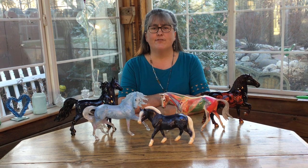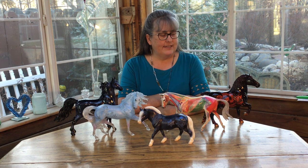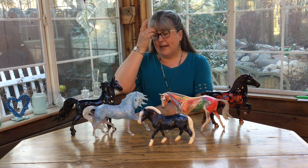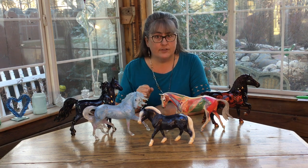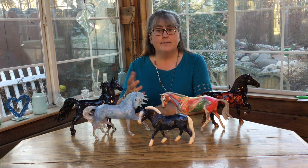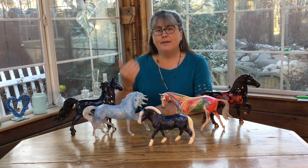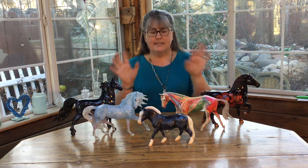Welcome to another fun-formational model horse video. This week I want to talk about how Breyer actually produces some of the colors we see, because how they make them can impact what they look like when you collect them, how they stand up over time, and how they produce those effects that we like so much in the non-realistic decorator world.